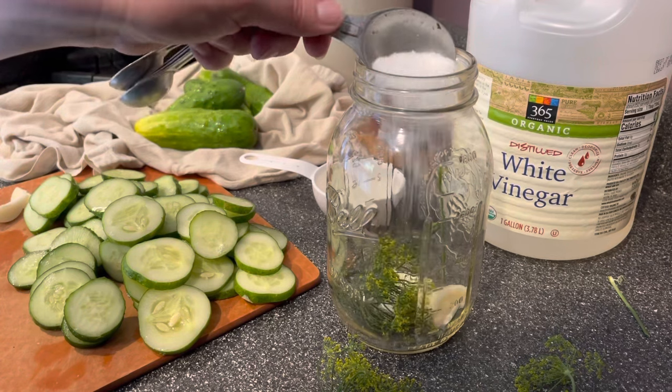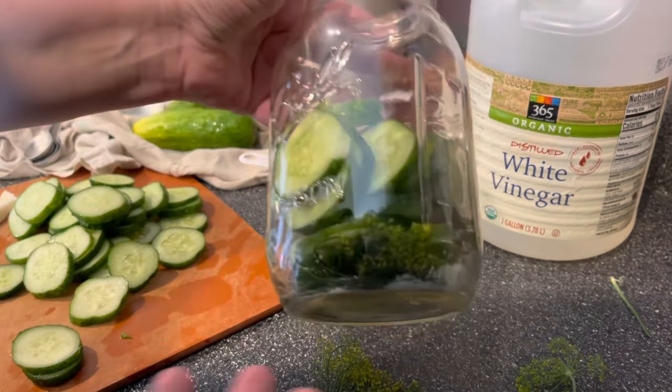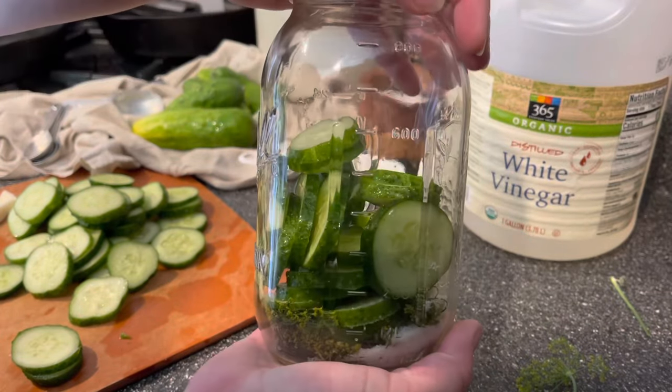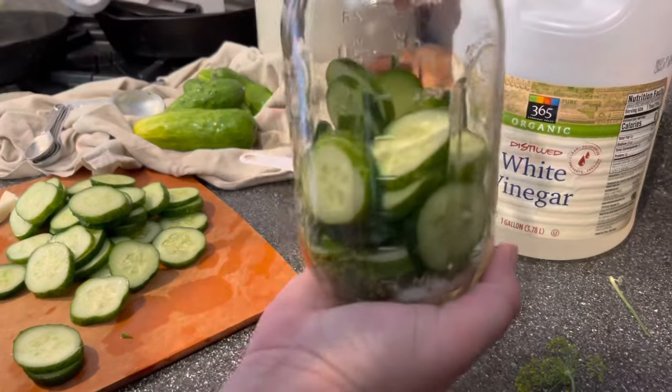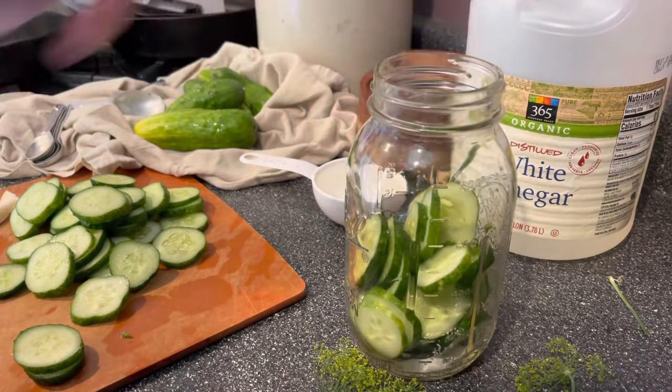Next, add the cucumber slices and fill the jar about halfway full. Sometimes they don't pack in there very well, so give the jar a little shake to help them fill in the gaps a little bit better.